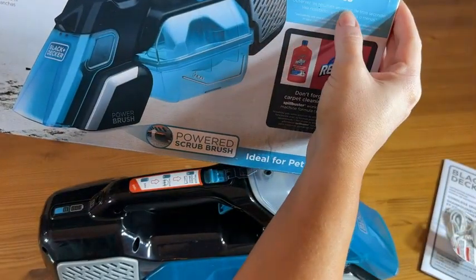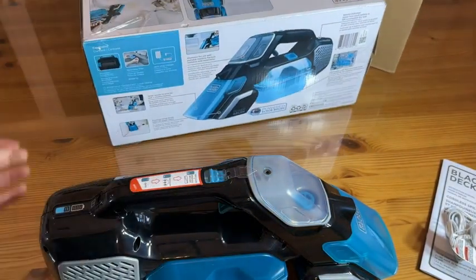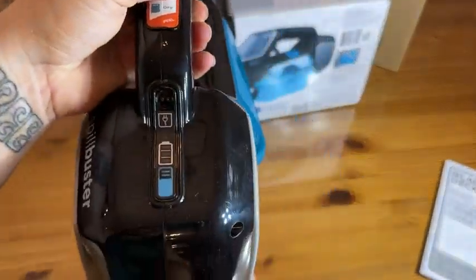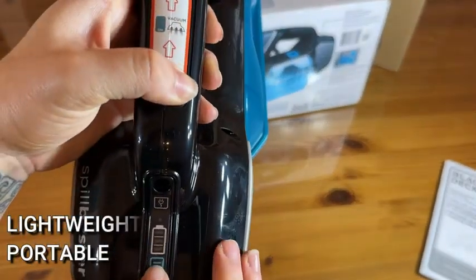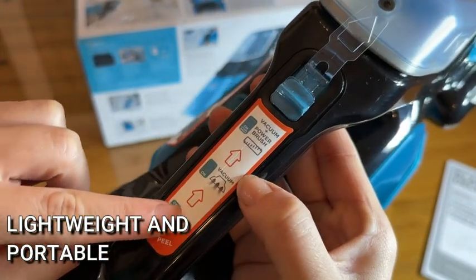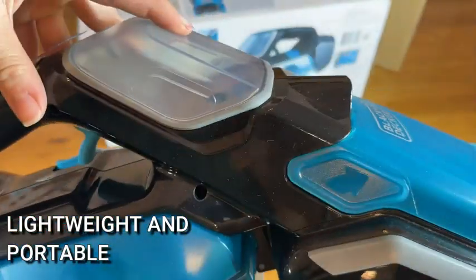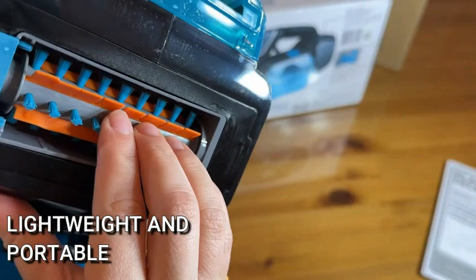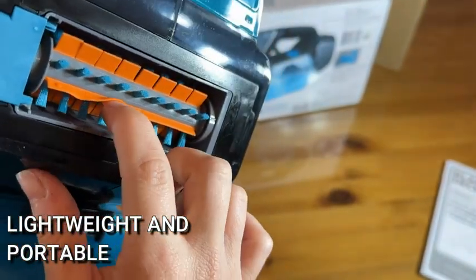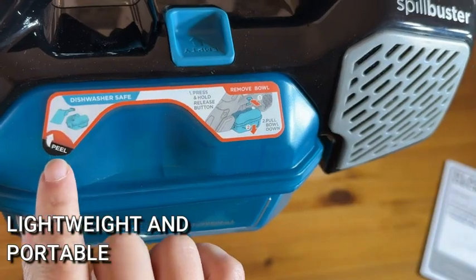This is the unboxing, so you'll get a chance to experience what it will be like when you open up your own Spill Buster. It comes with a cord — it's a super long cord — and it's got the battery indicator. It's all very lightweight, very portable, easy to hold, easy to carry. Your arm's not going to get tired while you're using this, and especially not because even on the hardest jobs it only takes a mere few minutes to complete them and get everything nice and clean. This scrub brush is awesome — it reminds me of a car wash.